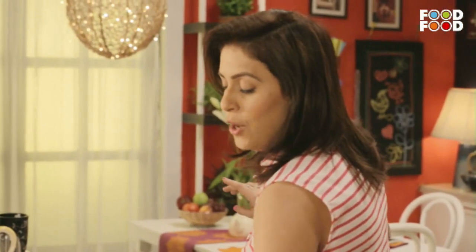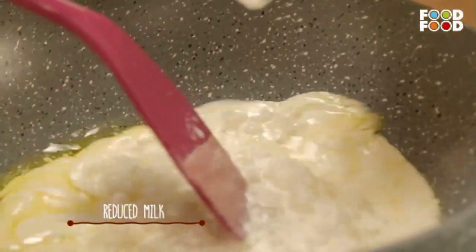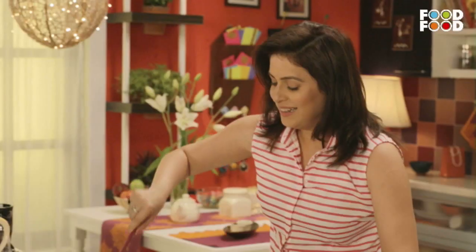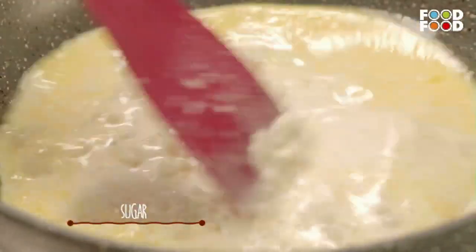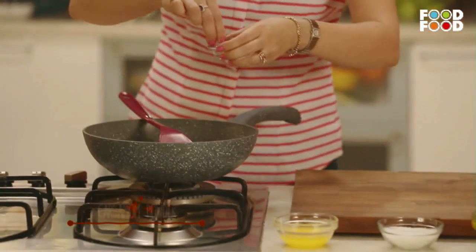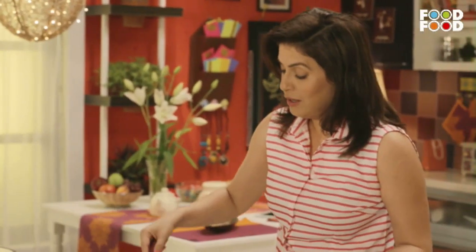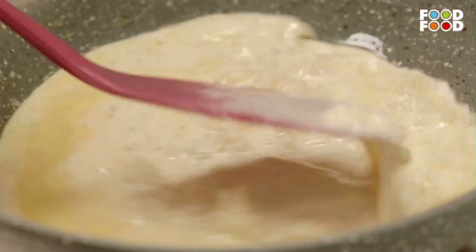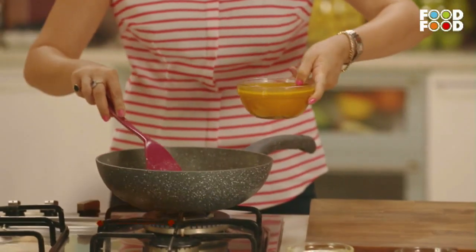Then we will add this reduced milk. You can also add regular milk or milk powder. The sabudana is a little golden. Now we will add some sugar and the mango powder, and now we will add the mango puree.